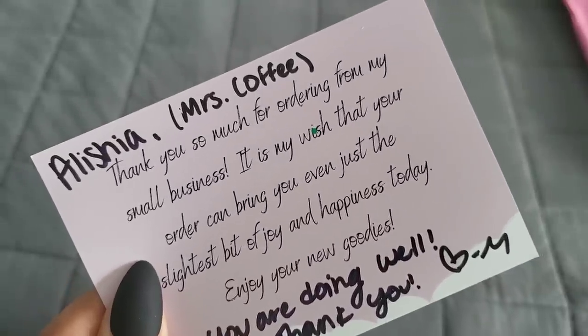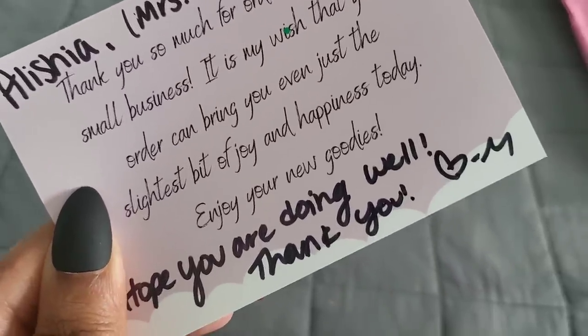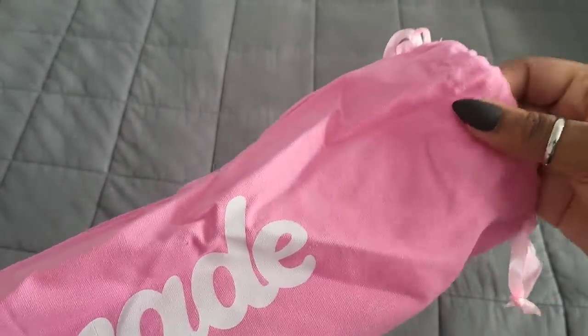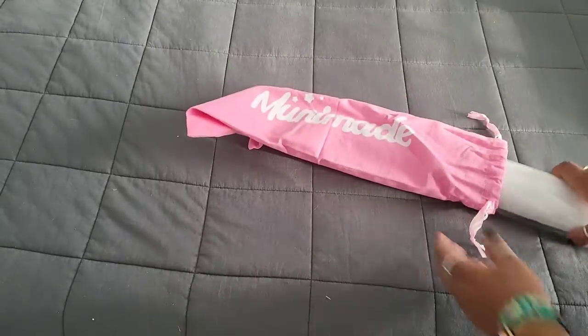I got some sparkles all over my bed — nobody tell Mr. Coffee! I got a personal note: 'Miss Coffee, thank you so much for ordering from my small business. It's my wish that your order can bring you even just the slightest bit of joy and happiness. Enjoy your new goodies.' Thank you, Mooney Made! I absolutely love these bags — they're a nice thick material that can be reused, and I love the fact that they come in different colors.